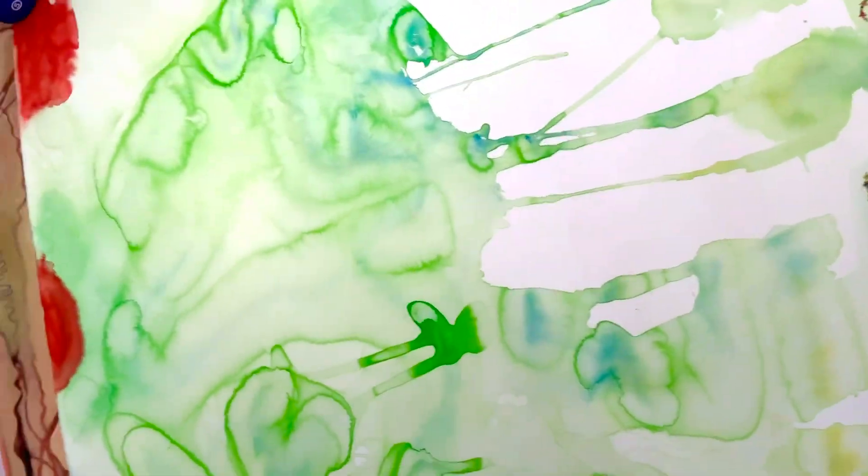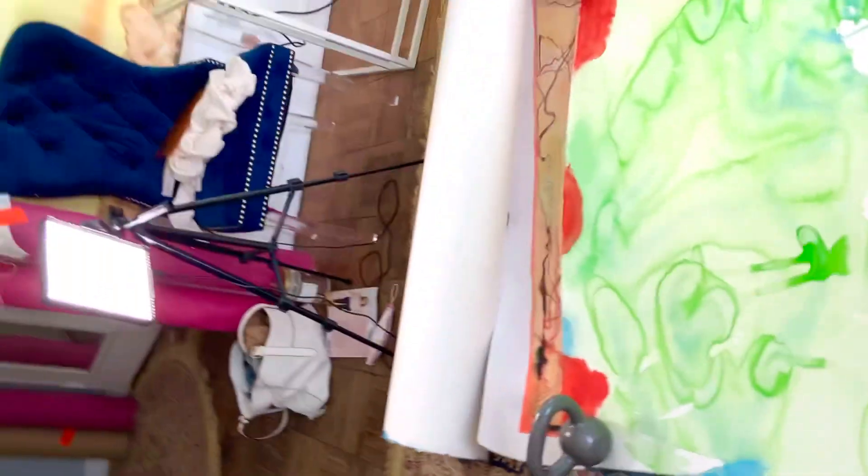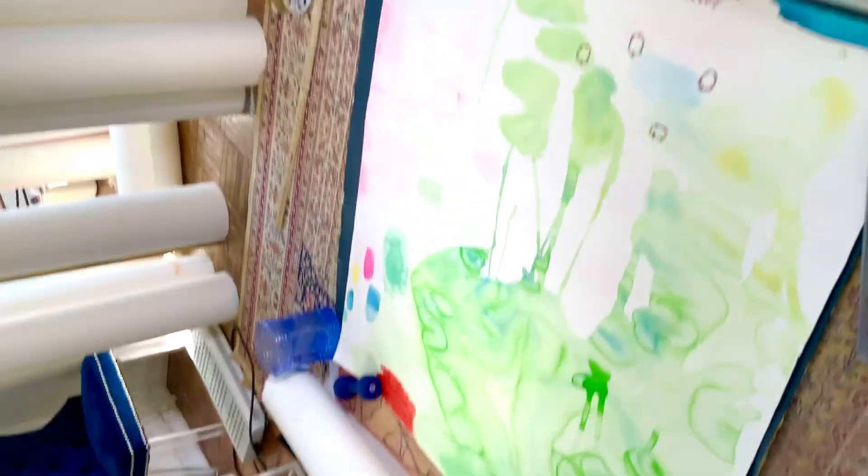This is one of my paintings. It's very big. Try to see it from far away.